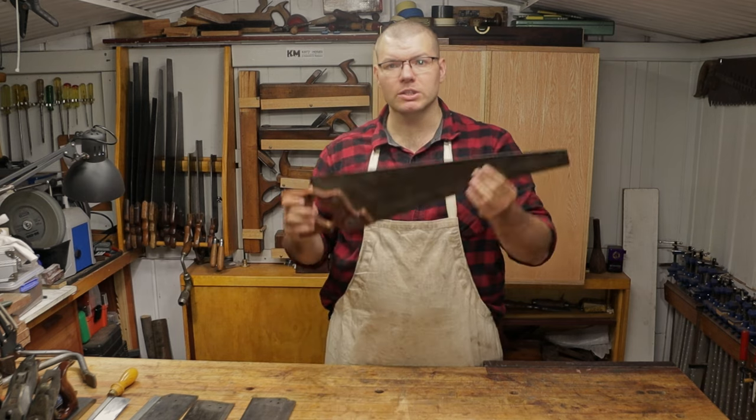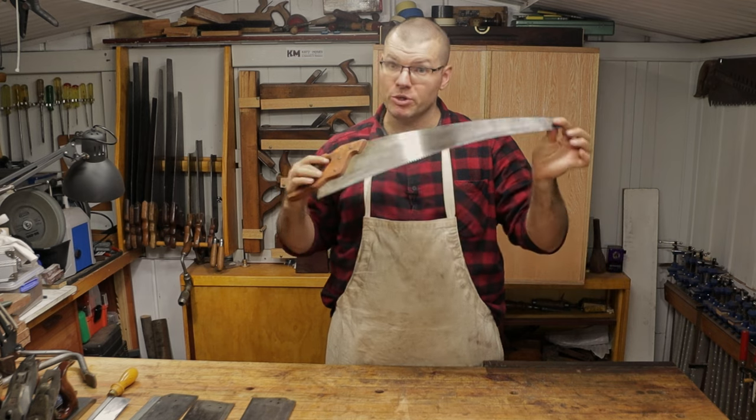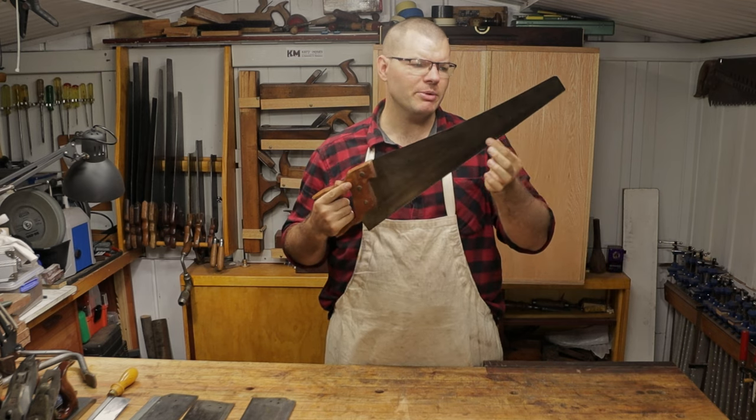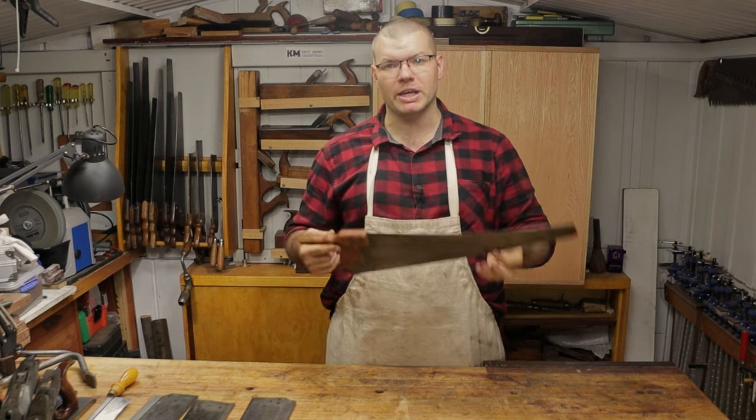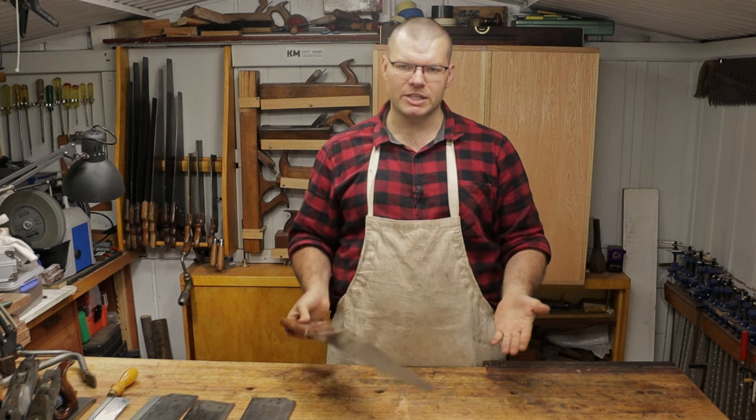Sometimes when you're using hand saws you can be sawing along and you'll catch the tip of it, which is the most common thing that's gonna happen, and you end up getting a bend in your saw plate and you're like, 'Oh, I've damaged my saw. How am I gonna fix that?'